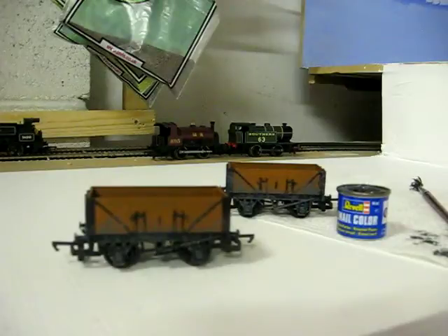But there you go — and that is how to weather your coal wagons. I suppose we should do a little quick update on the rails. That's just the other side of the tunnel — that's the tunnel I just saw earlier. Not much has changed.